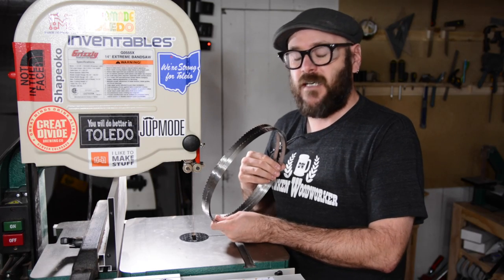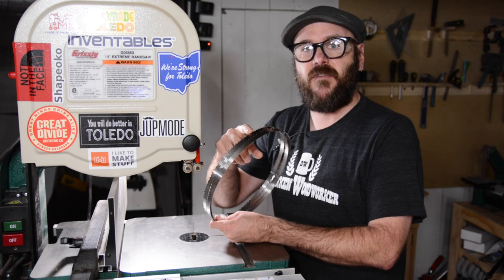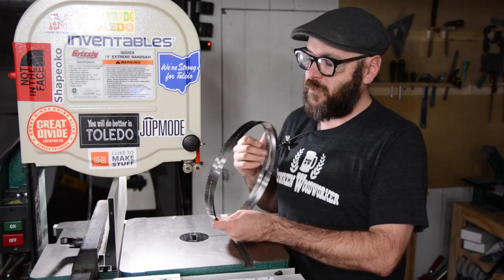There are also some great blades out there made just for resawing, like this half-inch wood slicer blade from Highland Woodworking. It leaves a very smooth surface — with just a little bit of sanding you can get rid of the blade marks.